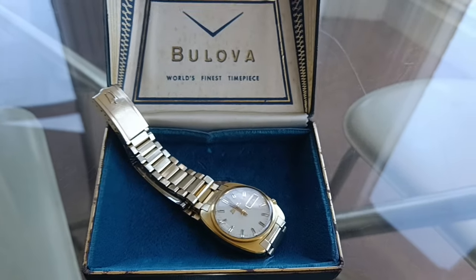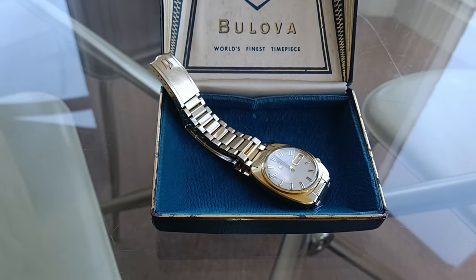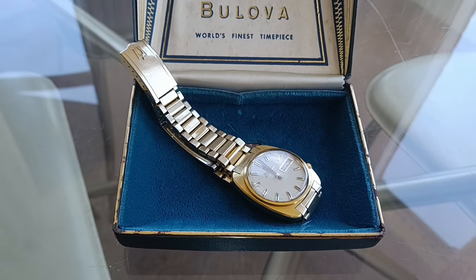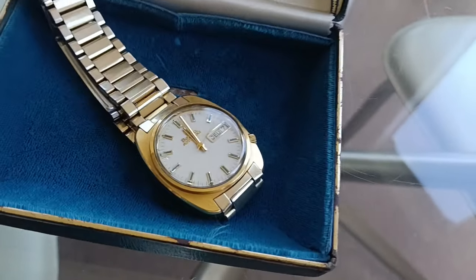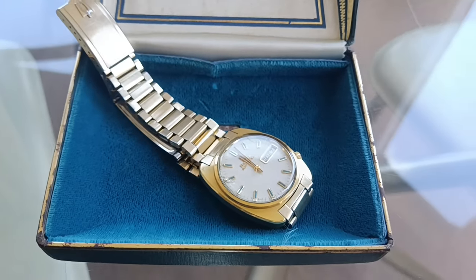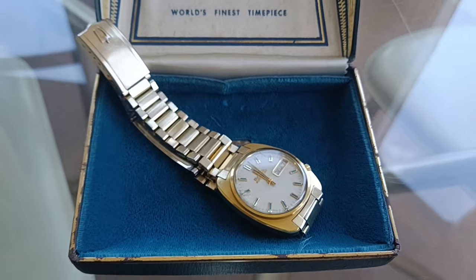Hi watch fans. Today's video is about my latest purchase which hasn't gone to plan — it was a risk. I bought this Bulova Accutron, which is one of the most important watches ever produced — maybe not this specific one, but the Accutron in general.